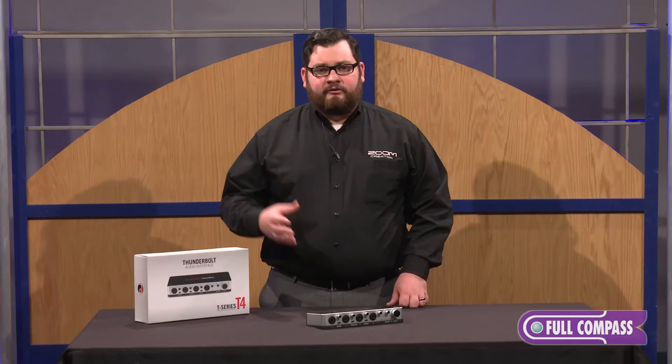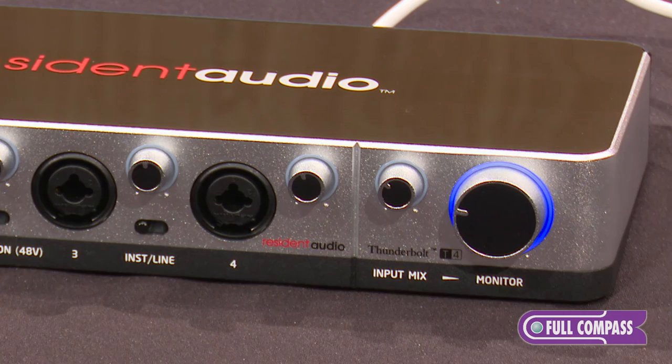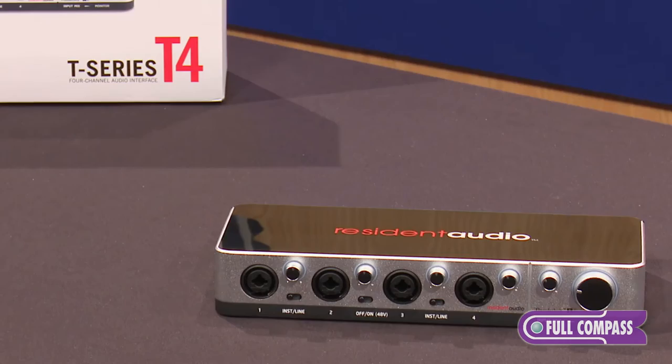With near zero latency, this unit is great in the studio or great on the road. It has a nice sturdy aluminum chassis for durability out there on the road. So that's the Resonant Audio T4. To learn more about this or other Resonant Audio products, check out fullcompass.com or contact your Full Compass sales professional.